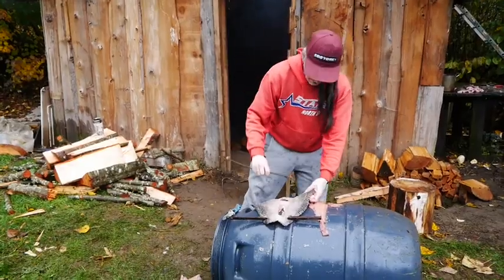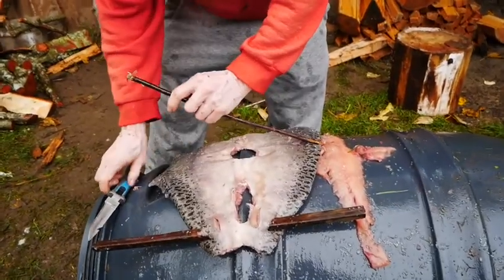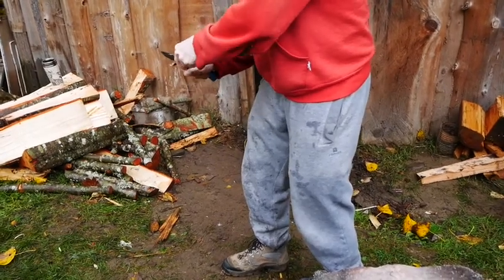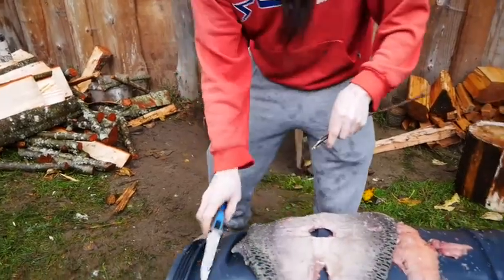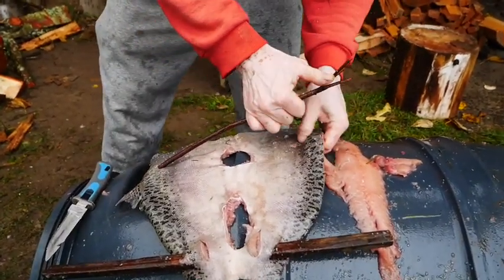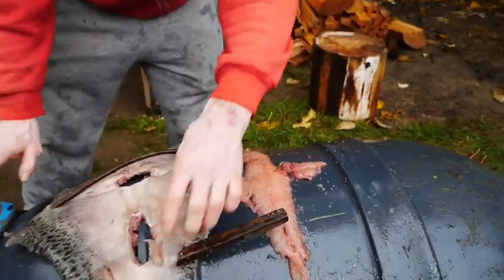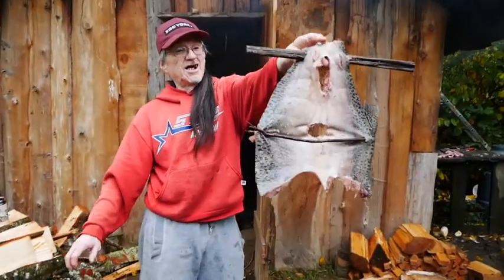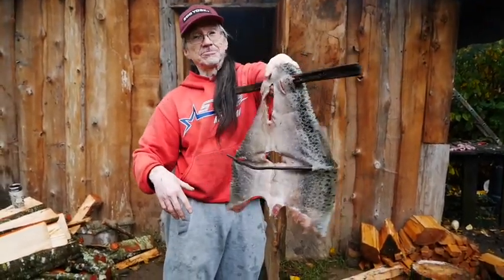Then we use this stick to spread it and keep it spread open, so the smoke will get right in there and go right into the meat. That gives it the smoke flavor.